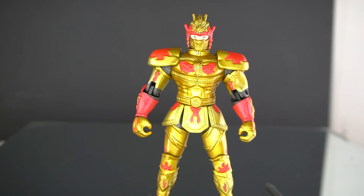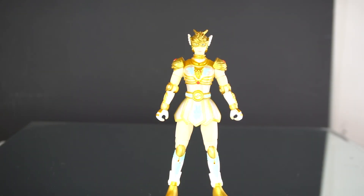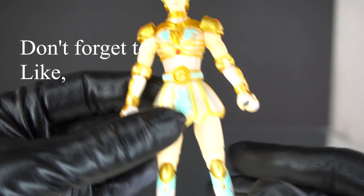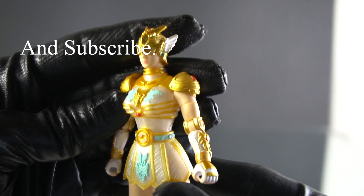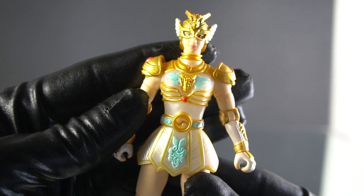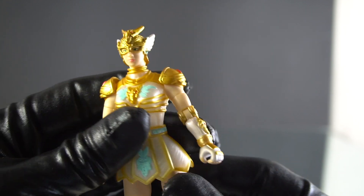Keeping with the order the warriors received their armors, the second one to receive her armor after Rohan was Princess Deirdre, the Mystic Knight of Air. Here she is — I really like her aesthetics. The wings give a nice little nod to the ability to fly.